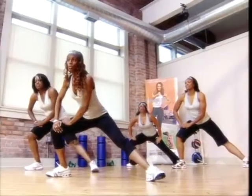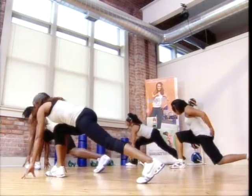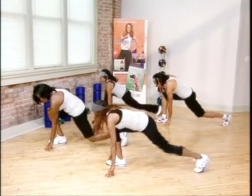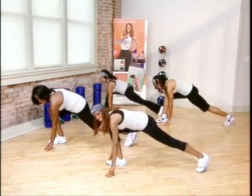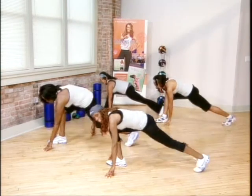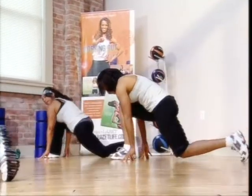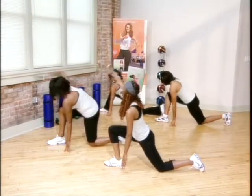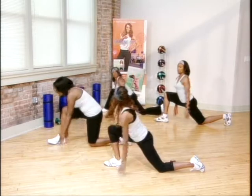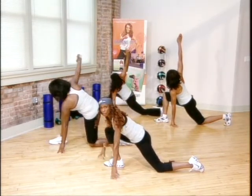Hold it right there. Four, three, two. Turn it over. Come on, and down. Knee down. Down and straight. Two. Three. Four. Now down and up. Here we go. Down and up. Down and up. Two more. And good. Yes. Good. Knee down. Good — right arm is around. Left arm is around. Good. Right arm is in the air. Very good. Both fingertips back on the floor.